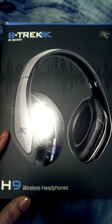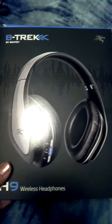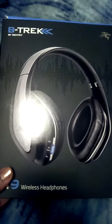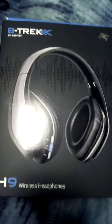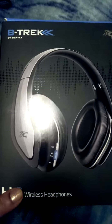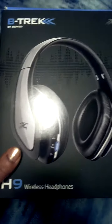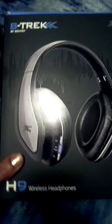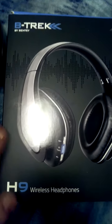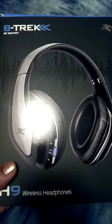Hi guys, today I'm reviewing Sentey's B-TREK H9 Wireless Headphone Set. This is a really, really nice pair of headphones. I received mine for free in return for my honest review. These are available online at Sentey — S-E-N-T-E-Y dot com — or on Amazon.com. Like I said, this is a really high quality headphone set.